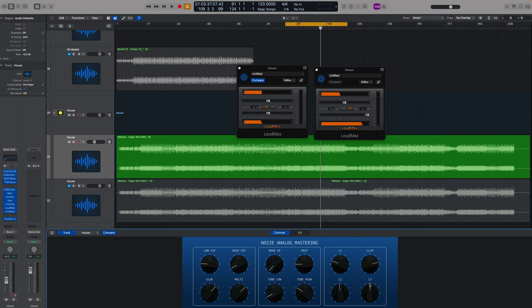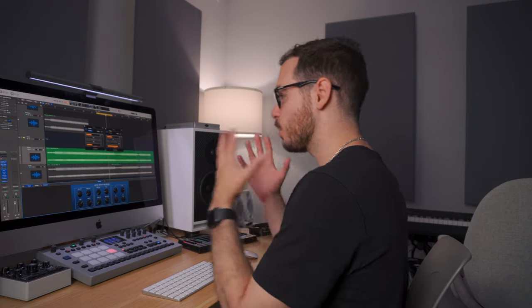All limiters need to be treated with respect. Too much limiting is going to result in distortion, and too much clipping is going to result in distortion. So do listen out for that. Don't limit too much — you're going to ruin the dynamics of the track and probably end up with distortion.